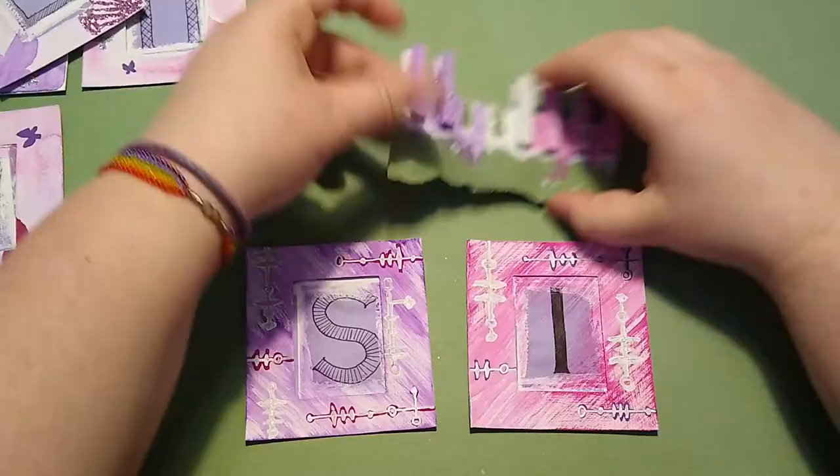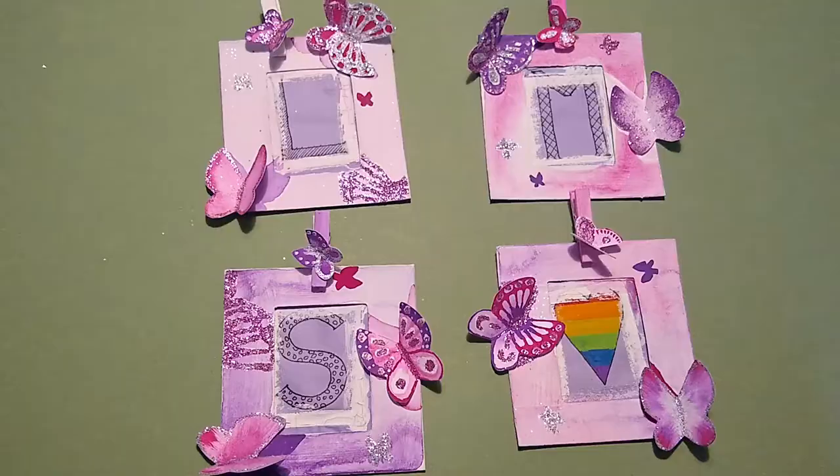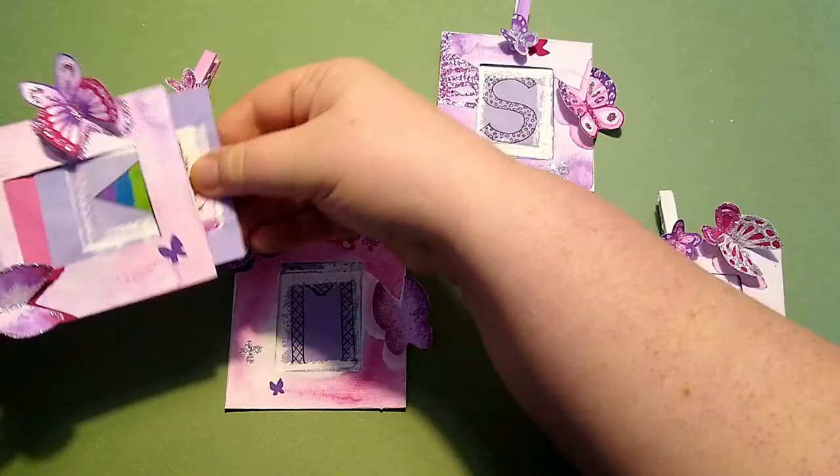Now it's time to match up the clips to the frames before I spend some time figuring out which butterflies I want to be where. But I think I like this placement, so I can now glue them on one at a time with a hot glue gun, holding the wings in the shape I want them to end up in.